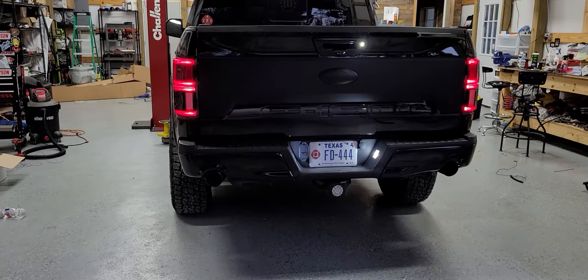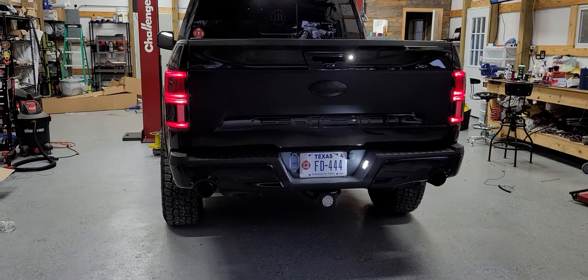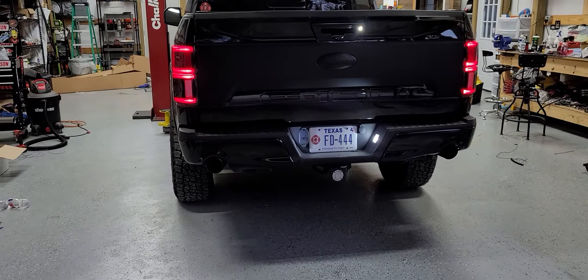Still pretty loud, but got rid of the cheap eBay muffler and got the Magnaflow put in. Still loud on cold start — this is a cold start.